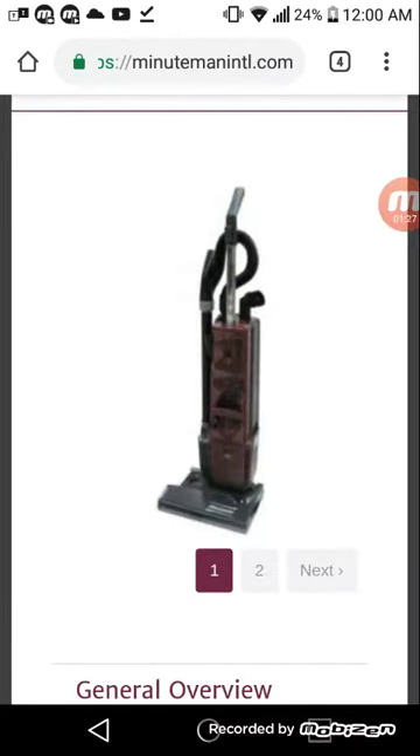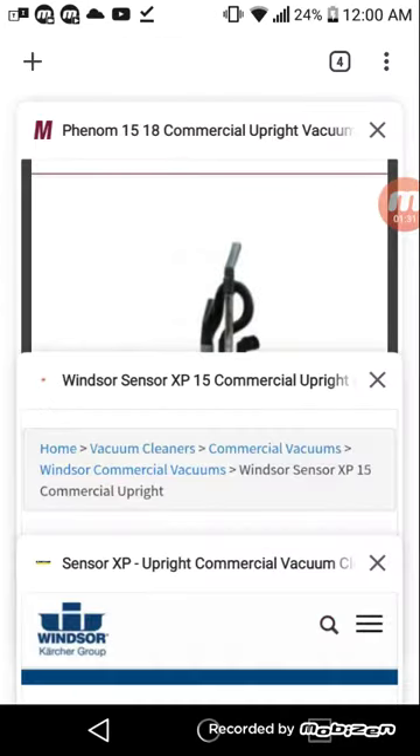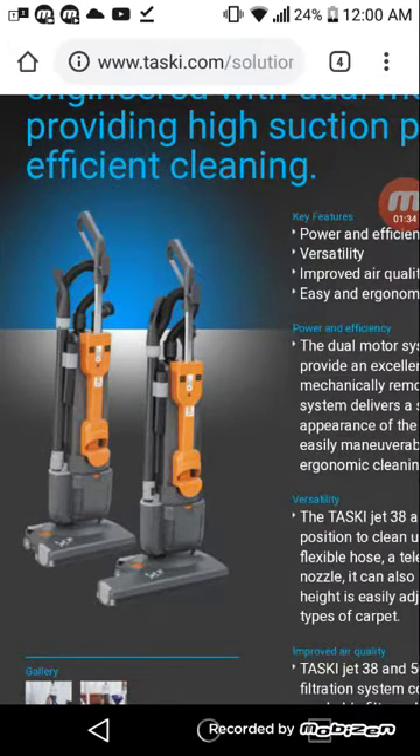There's the Minuteman vacuum I'm talking about. It kind of looks a little bit similar — there are some differences in looks, probably as well as features.